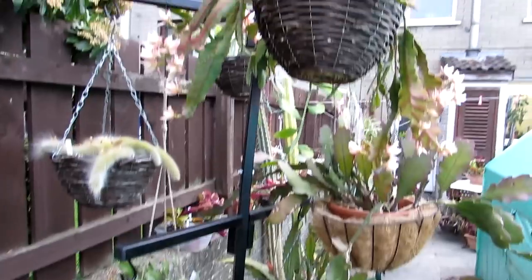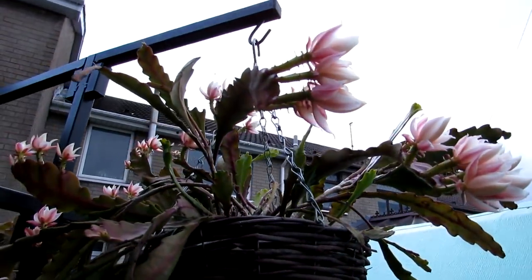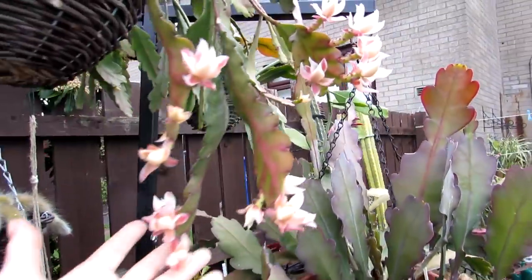But look at this guys — wow, look at all those humongous buds! The lighting's not brilliant — I'll just turn around so you can see that a bit better.